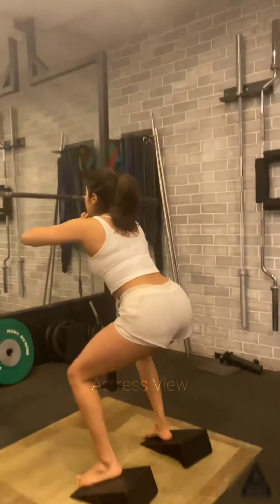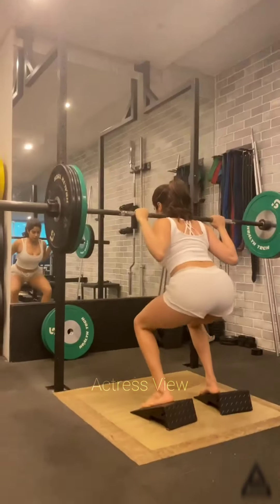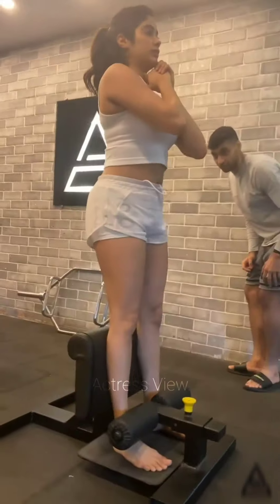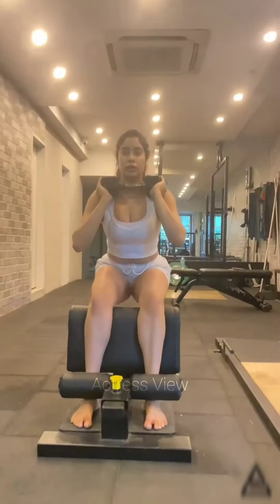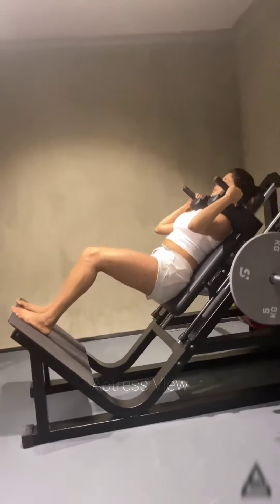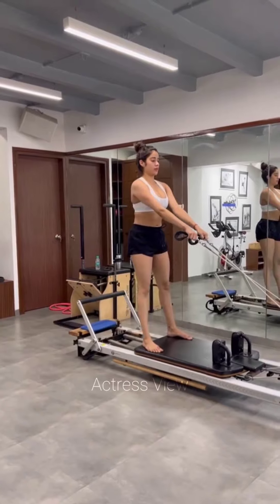Janhvi looked impressive during the workout session dressed in a gray sports bra and black shorts with her hair elegantly tied in a ponytail. Yoga offers a multitude of benefits including enhancing strength, balance, and flexibility; alleviating back pain; providing relief from arthritis symptoms; promoting heart health; improving mental well-being; and inducing relaxation for better sleep quality.